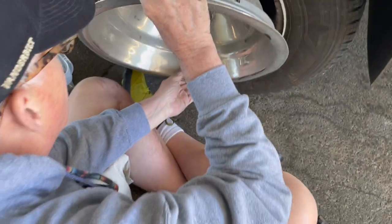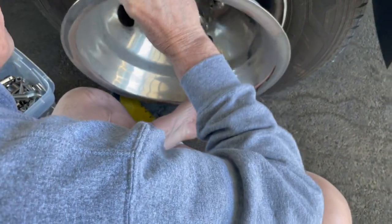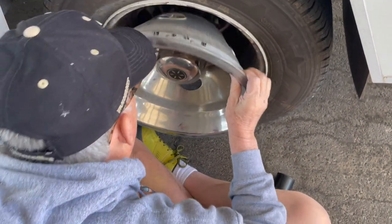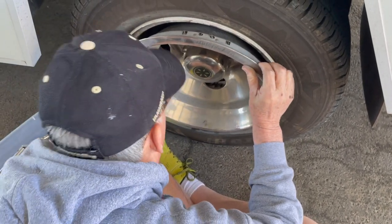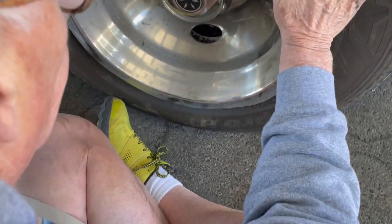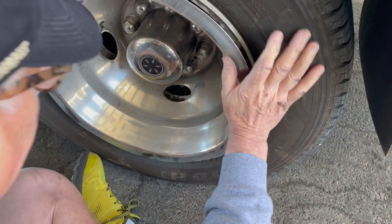Try to line these things up with the ones on the tire — that will help. Here's a very helpful hint: mark the tire and the wheel simulator so that you can easily line up the simulator to be reinstalled on the rim.